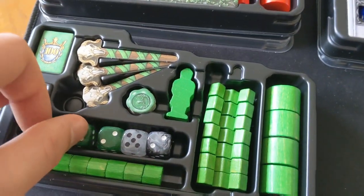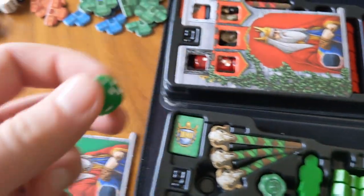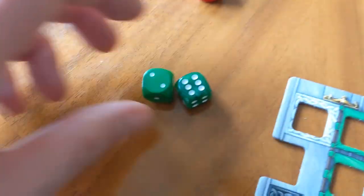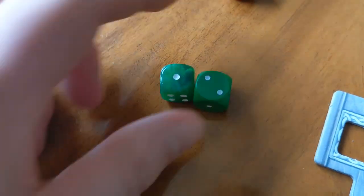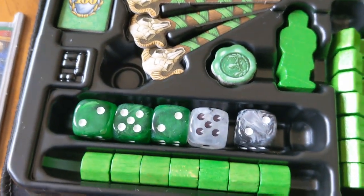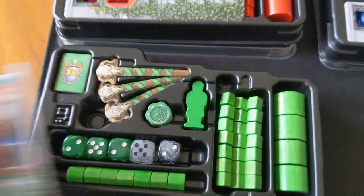The upgraded components include these new marbleized dice, where the original ones were your standard wooden ones. You can see they're slightly better quality — plastic with that marbleized effect. They're nice, and I think they're a cool little upgrade if you're into your deluxe dice. I'm happy with these.